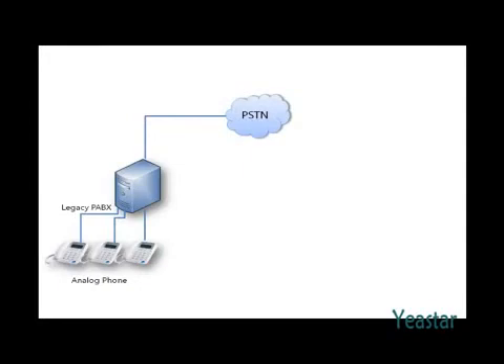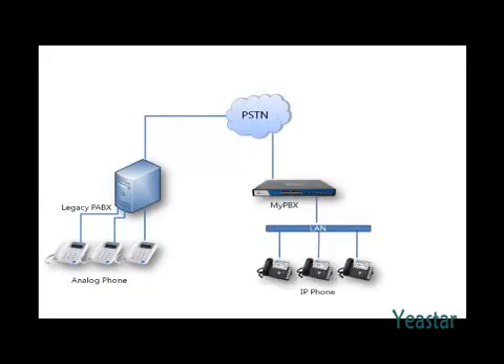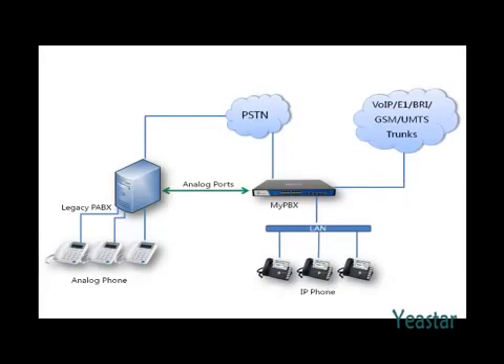Some enterprises are migrating from traditional PBX to IP PBX. MyPBX can help with the transition by connecting analog ports of both machines, so the existing telephone system is retained and IP extensions are added. The extensions on both sides can make free calls to each other, and multiple trunks like VoIP, E1, BRI, and GSM-UMTS can be applied.